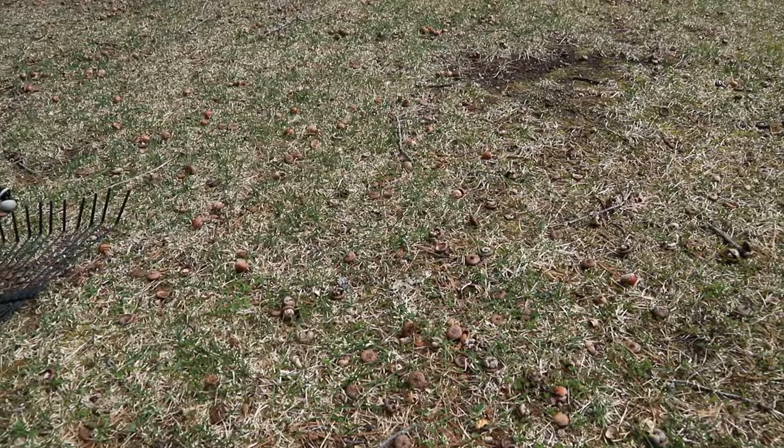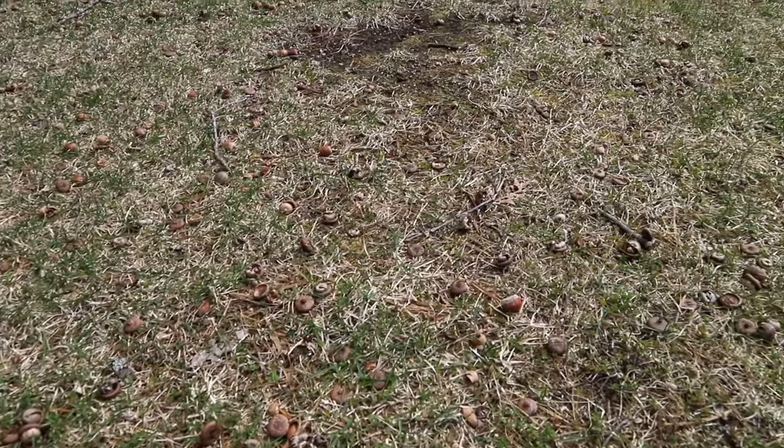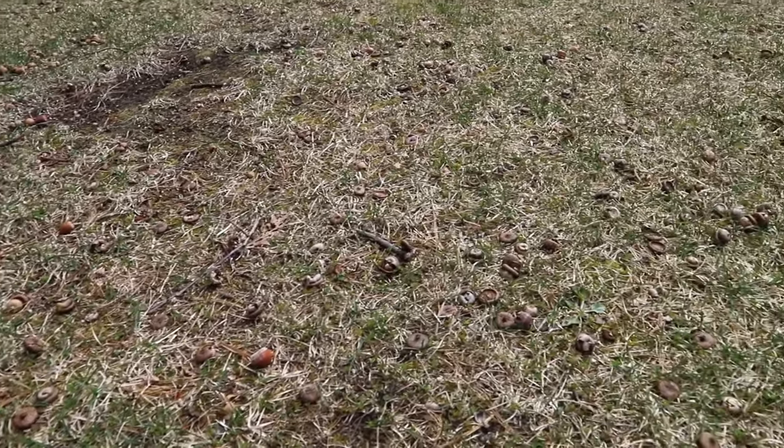A frustration I've always dealt with — I love all the trees, I love the grass, I like to take care of my yard — but a frustration I deal with every single year in the fall and then again in the spring are the acorns. They're just a pain to clean up. I don't like to roll my ankle on them. I get so many of them out front, but I did come across a way to get the acorns up off the yard a lot easier than just plain old raking them. So that's kind of what I want to show you today — a little hack on cleaning up acorns in the yard.